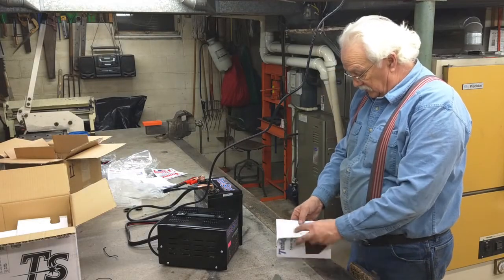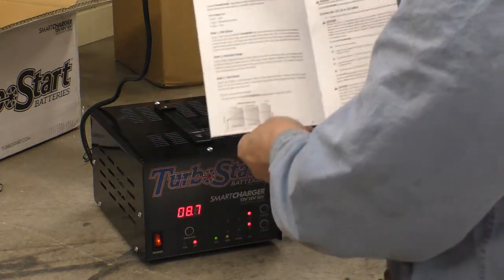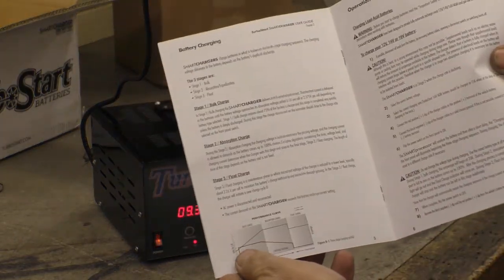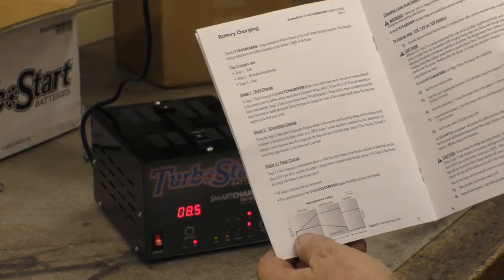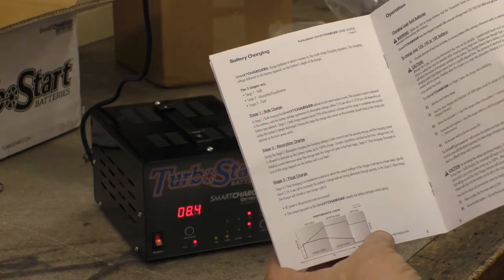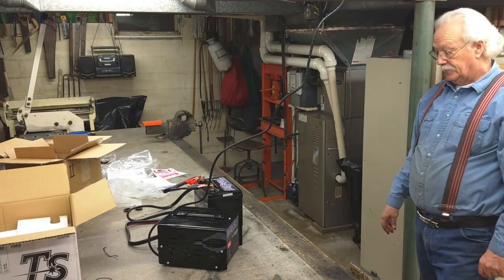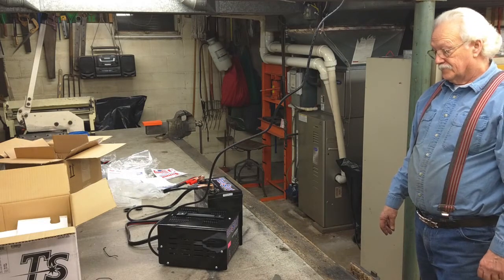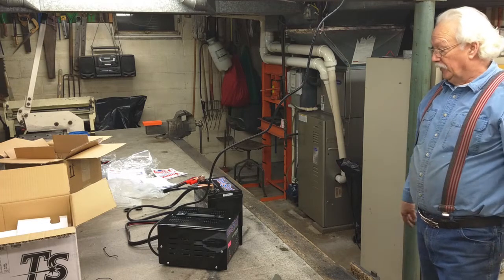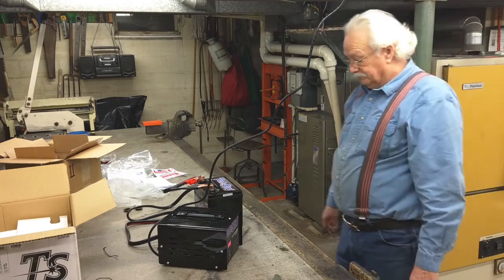I did some reading on this thing. Now it's starting to go back down. This is voltage and that's amperage. It's got three phases. This is a new battery, so it ought to be pretty close. It's got a nice new smell to it. There it is.